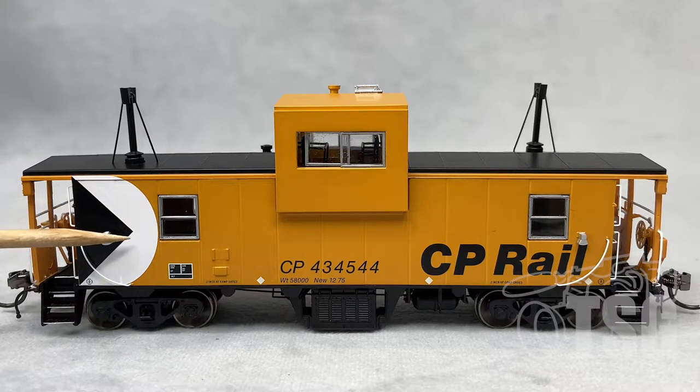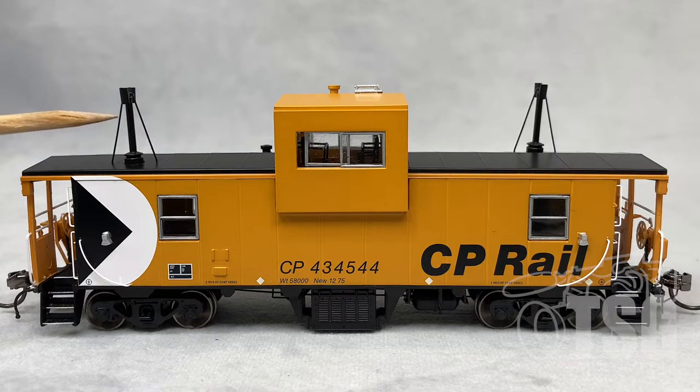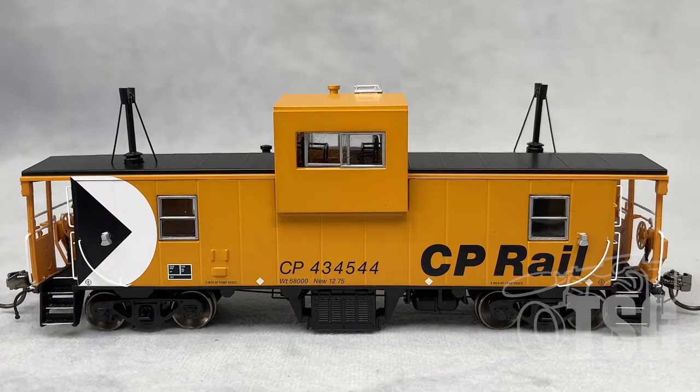Some people don't like this, but it has what some of us refer to as a Pac-Man logo over here. And then, if you look, these are separately applied curved grabs, one on each end. You can see from this angle that the end grabs are very finely rendered wire separately applied detail parts. The smokejacks on the top are also separately applied, as well as a little antenna and a little vent on the roof. We'll look at that stuff when we look at the top of the model.